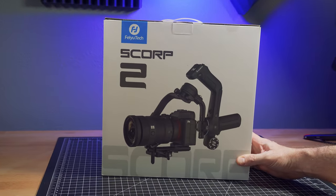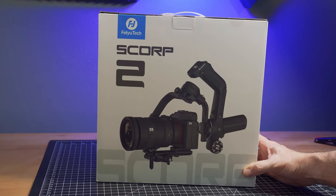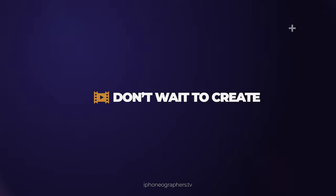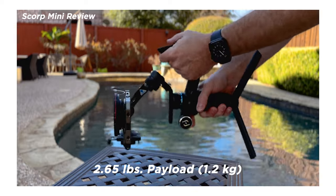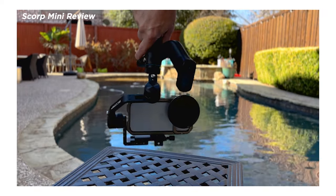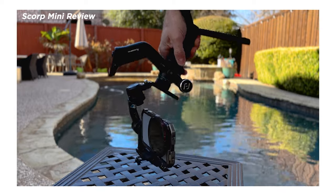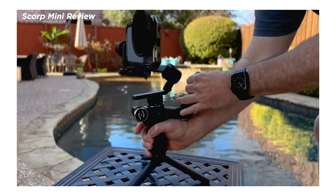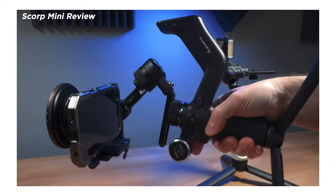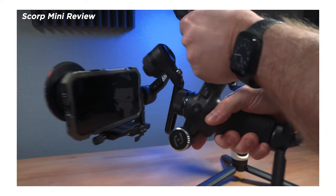Today I'm looking at a new gimbal from Faiutech, the Scorp II. In a previous video, I reviewed the Scorp Mini and I liked that gimbal quite a bit. But as its name indicates, it's really designed for smaller payloads — it worked very well with phones and small mirrorless cameras. So now looking at the Scorp II, I'm interested in what kind of payloads it can handle, because really that's all I care about — what I can put on the gimbal.